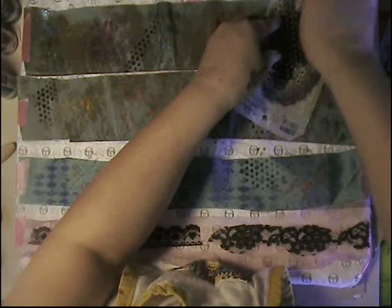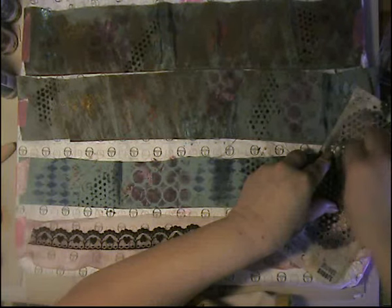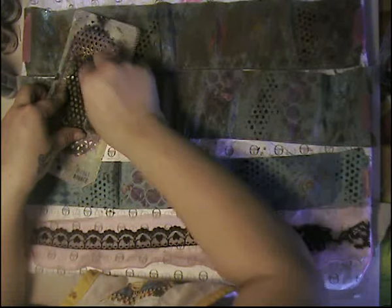I'm going to add some white on this after, or instead of white, maybe add some silver. I still have a few colors here that I haven't used.